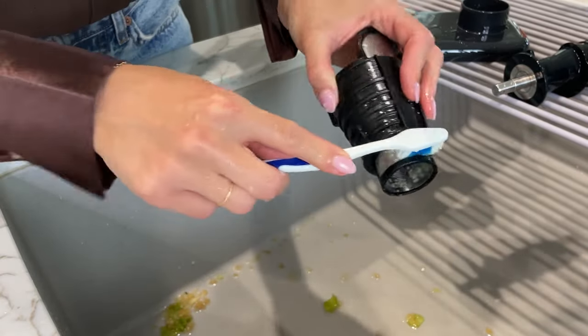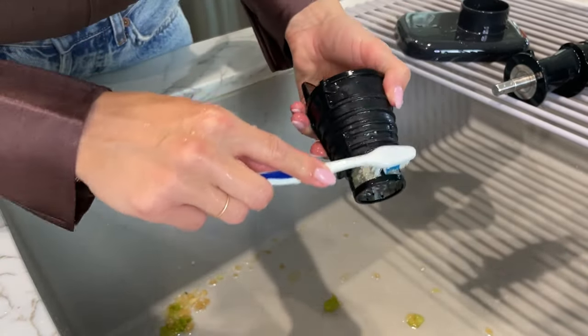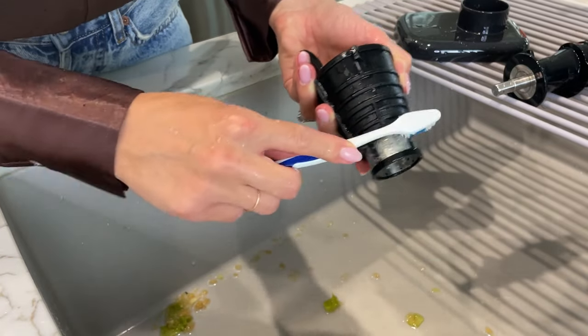If there is pulp buildup on the metal portion of the filter, use a cleaning utensil or toothpick to remove the excess before washing. If you're looking for more information about the Ninja Never Clog Juicer, visit us at NinjaKitchen.com.